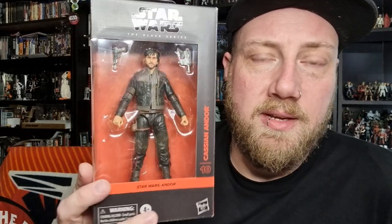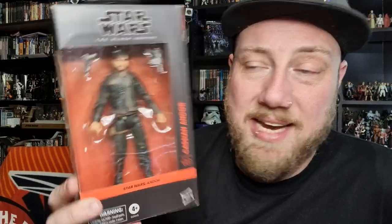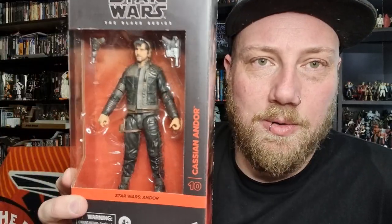Hey Star Wars fans and action figure collectors, hope you're all doing well, welcome to another Black Series figure review. Very excited about this one — this is probably one of my most highly sought-after ones for me personally this year. Since the announcement, it is Cassian Andor, and obviously season two is very quickly approaching. I just love Cassian as a character, I think he's fantastic, and this outfit looks absolutely awesome. Really looking forward to busting this one open and having a look.